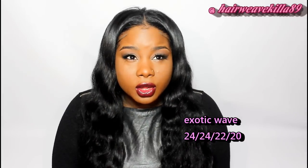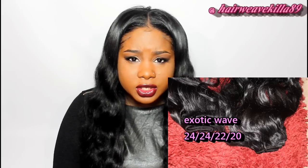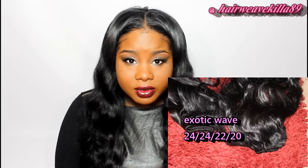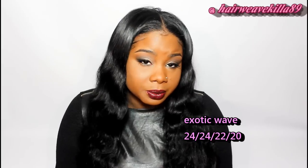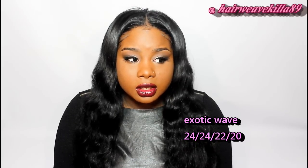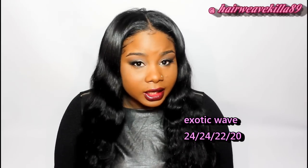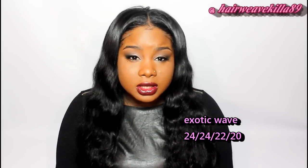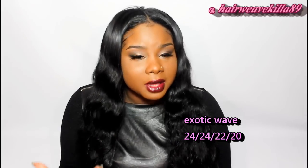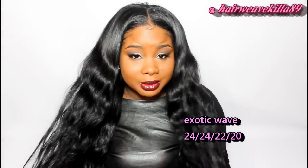The weft construction with this hair is really nice. I didn't have any bad wefts or anything like that. When I got the hair it didn't have a nasty corn chip smell, which I really hate. Some companies with cheaper prices have hair that smells like corn chips and I can't install that. You don't have to worry about that with this hair — it smells so good.